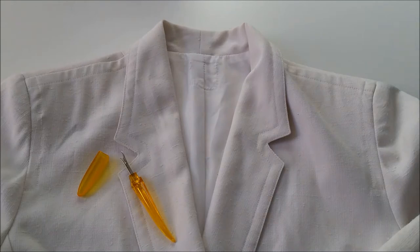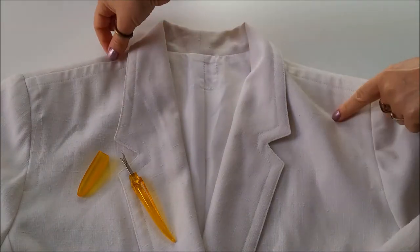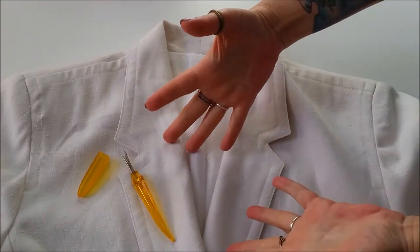For this fantastic 80s updating project, you'll need your retro blazer, your seam ripper, and your sewing gear.